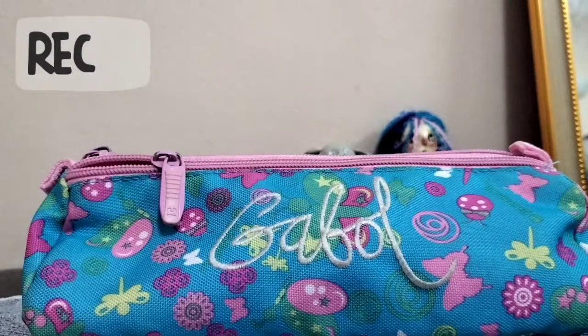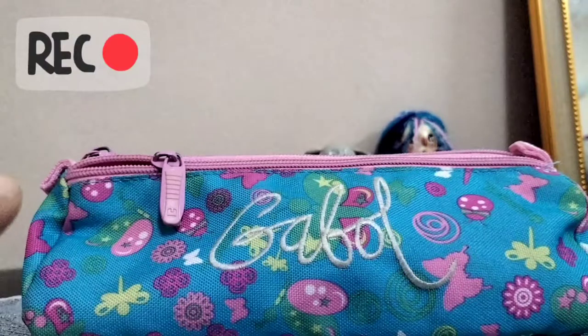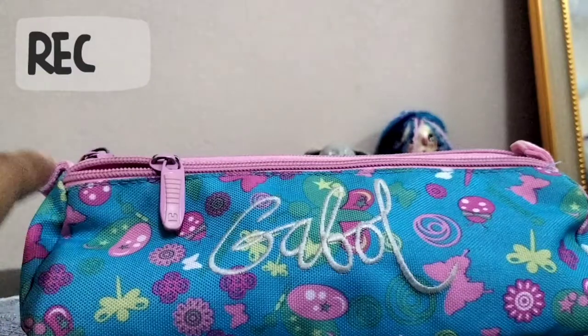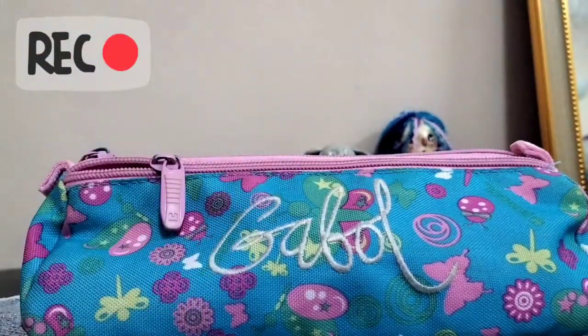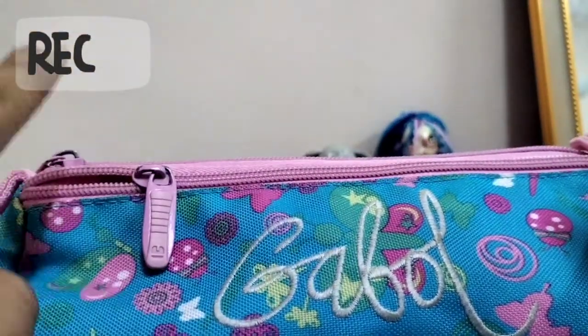Hi everyone and welcome back to my channel. In today's video I'll be showing you what's in my pencil case or pencil bag. This was a gift from my friend, so shout out to you. Let's start with the tour.